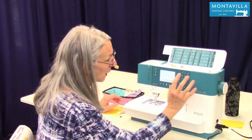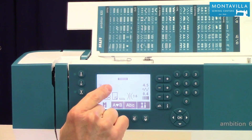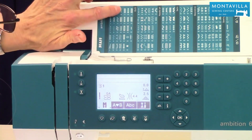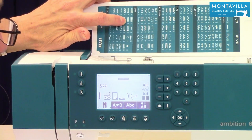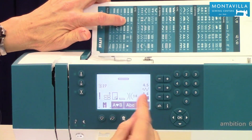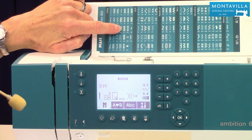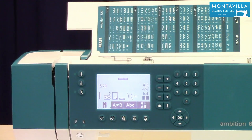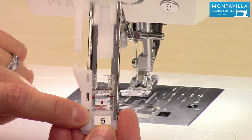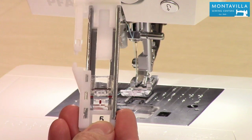When you turn on your machine, it's going to be right here at one. You have a variety of buttonholes to choose from. For instance, if you chose 27, that's going to give you a buttonhole with rounded edges. I like 23 because it's just a nice standard buttonhole that's good for pretty much any fabric — a nice square buttonhole. The foot you want to use is foot number five, which helps the machine form the buttonhole correctly.